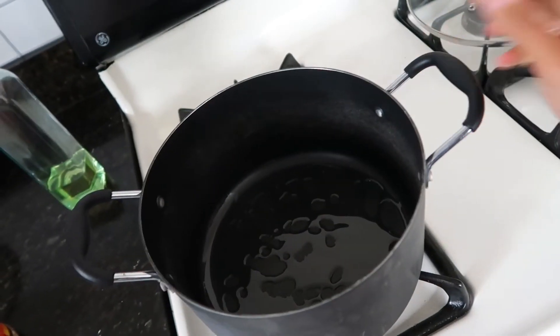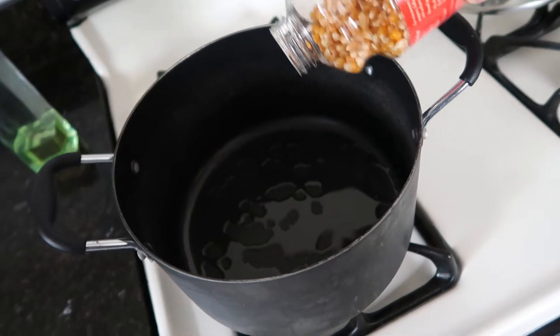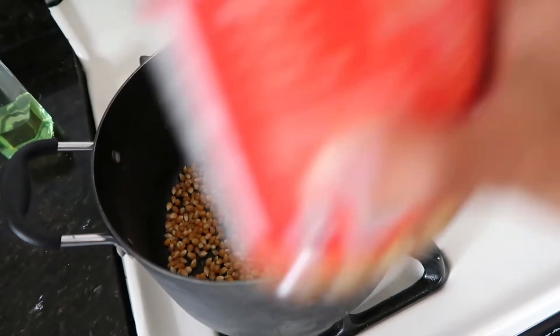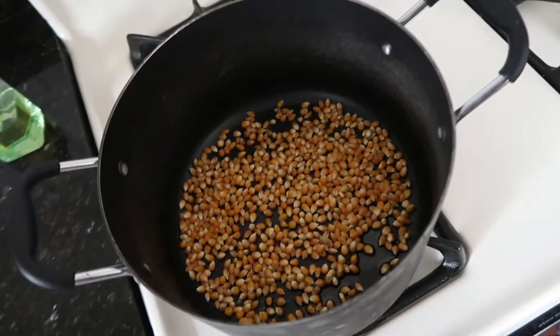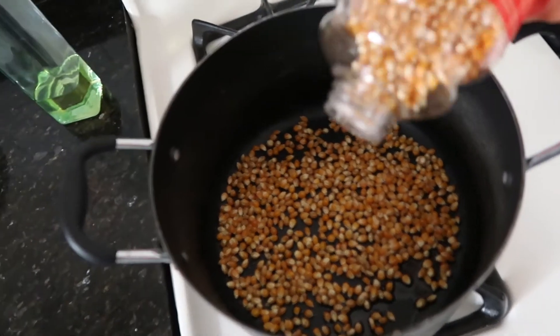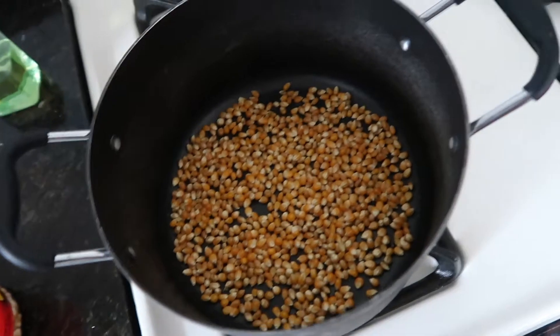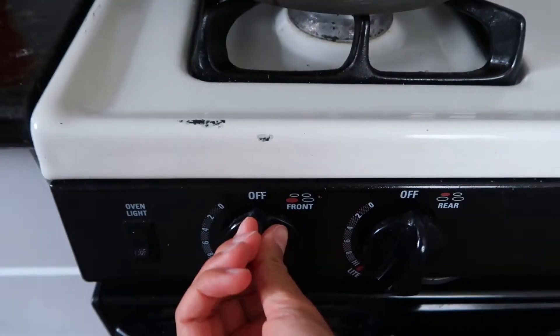Then you're gonna take your popcorn kernels and pour them so they make an even layer on the bottom of the pot, just like that. And then we're gonna turn on the heat.